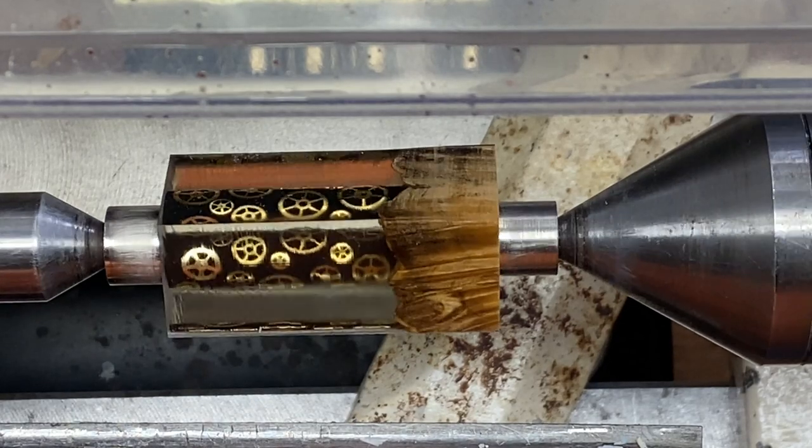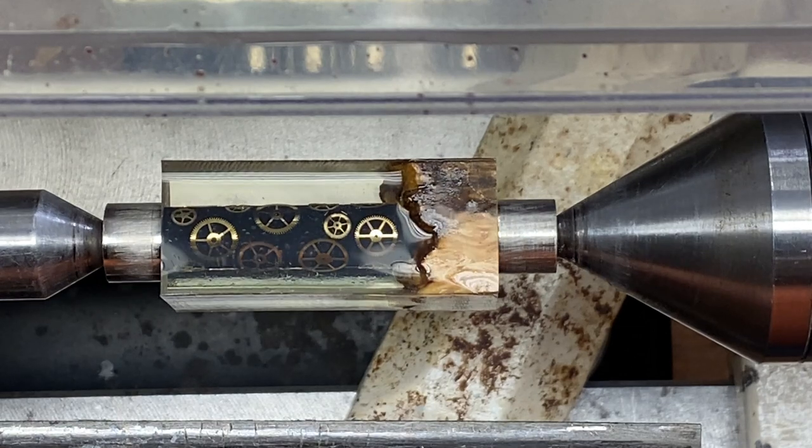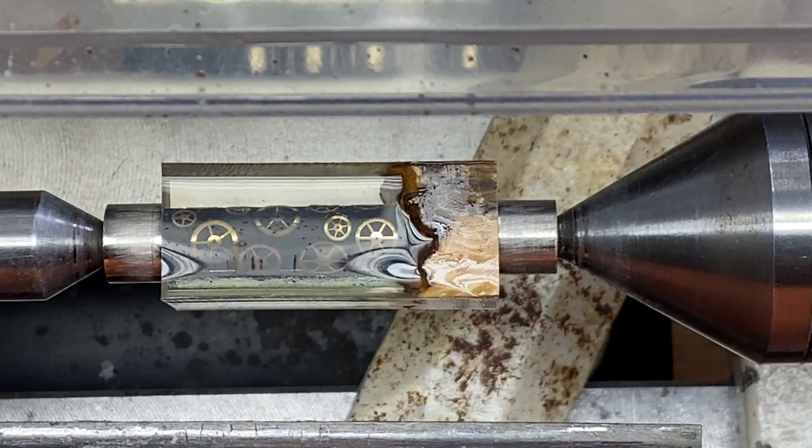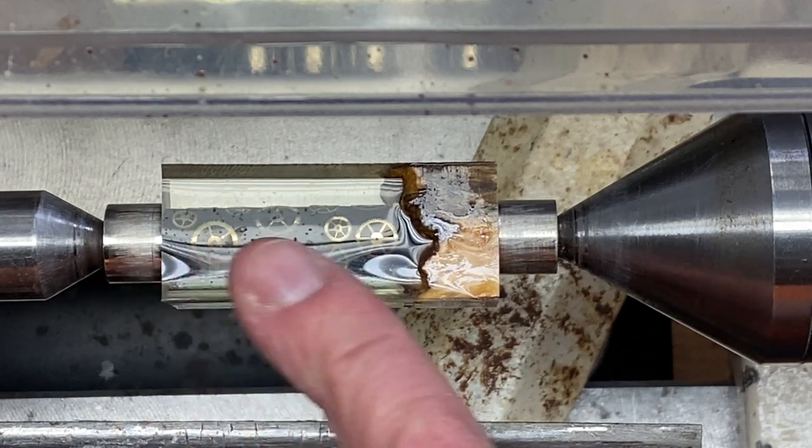I've got the lower blank on the lathe. We're going to follow the same exact process — the same thing we did for the cap of the pen — and just turn this down.